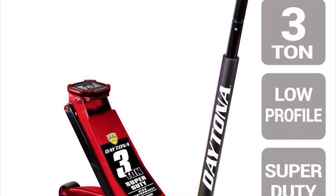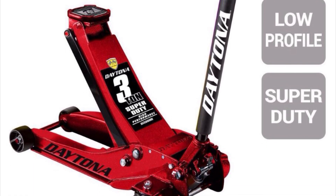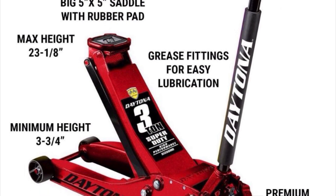Hello, everyone. Today I'm going to be unboxing and reviewing the Daytona 3-ton low-profile Super Duty Floor Jack with Rapid Pump, in Candy Apple Metallic Red color.